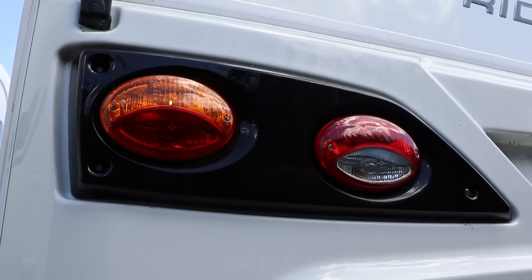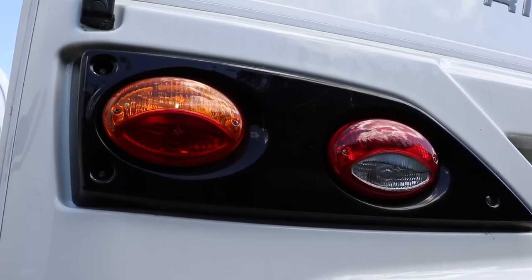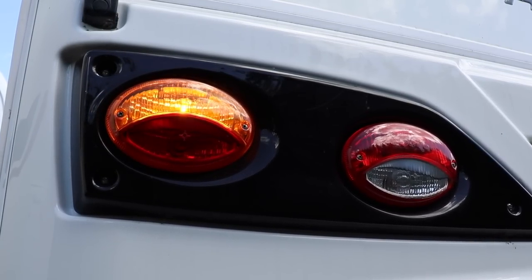Hi everybody, hope you're well, hope you're keeping safe. Now when we hitch up the caravan and head off to our next adventure, one very crucial and important task for us to achieve is a comprehensive light check to make sure that all the lights on the caravan are working. I'm sure you've seen it — maybe even you do it, and we're guilty of doing this as well — is that one person at the back of the caravan is shouting out 'yes' whilst another person is in the car pressing all the buttons on the controls.